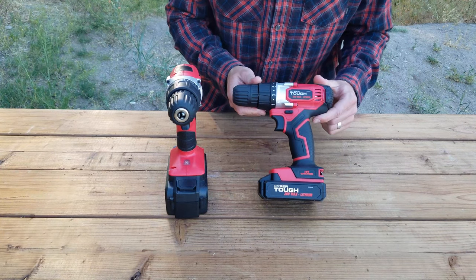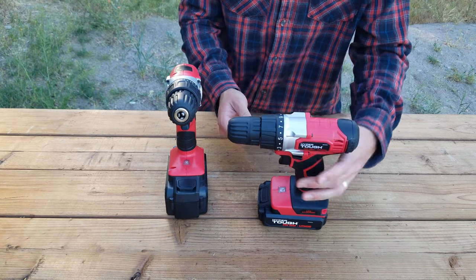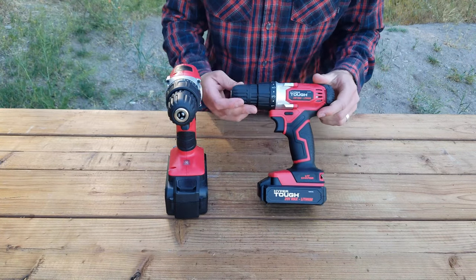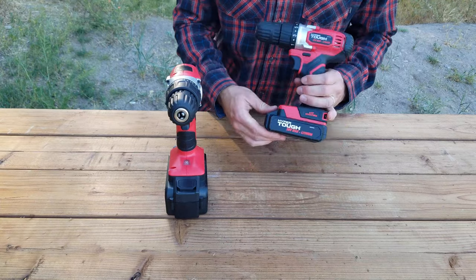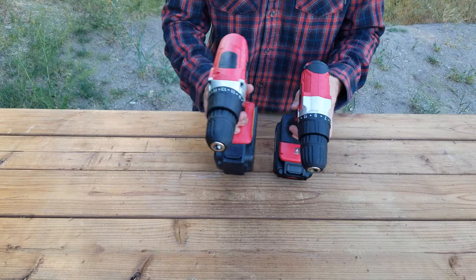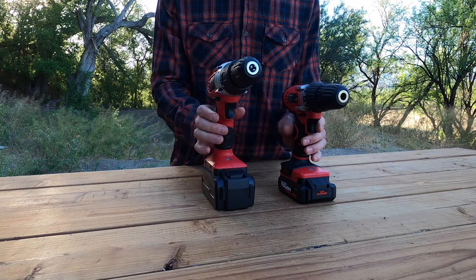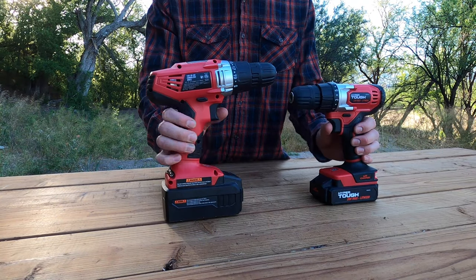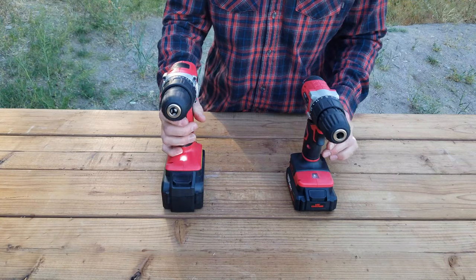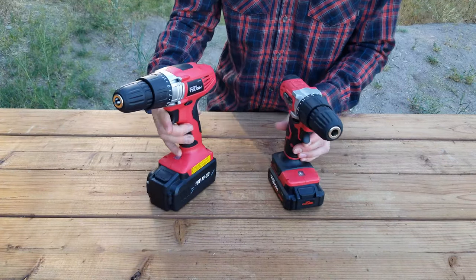This one comes in at $30, like $29 and some change. This one feels pretty much just as cheap. The ergonomics are a little better on this guy — about the same actually. The chuck feels just as cheap; the only difference is the battery really. It's a little smaller and you can tell the motor size is definitely smaller on the more expensive version. This one definitely feels cheap, this one just feels a little better.